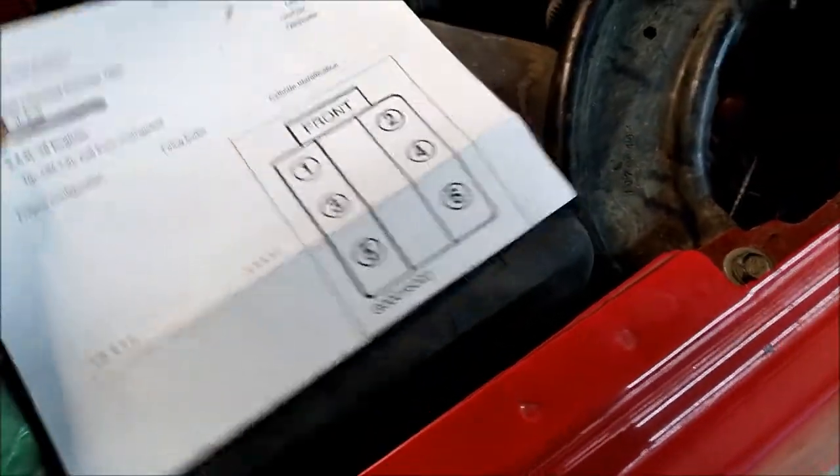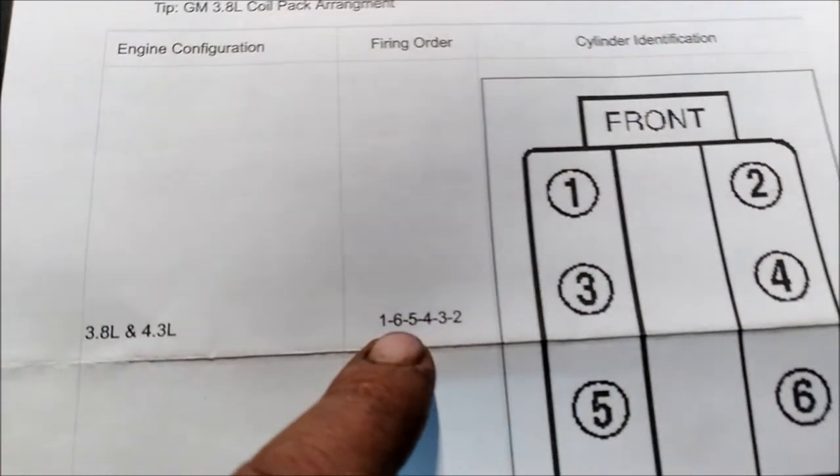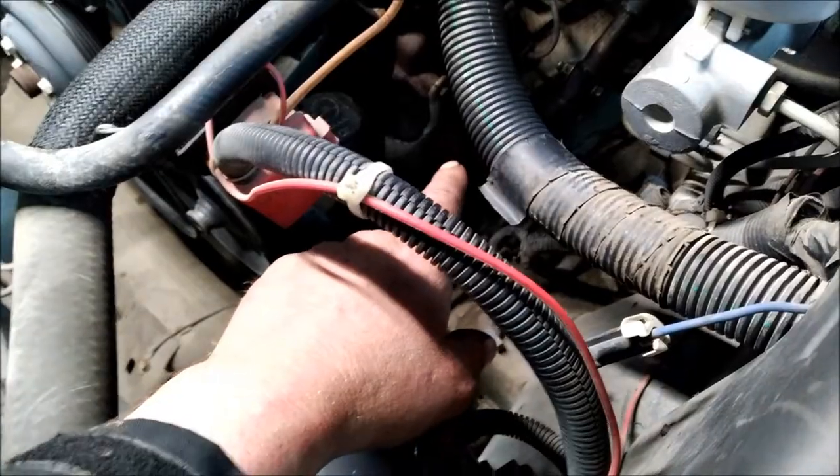I'll print off the firing order and cylinder 1 for that. There's your firing order and then here are your cylinder locations. So the first thing you need to do is take the spark plug out of cylinder number 1.